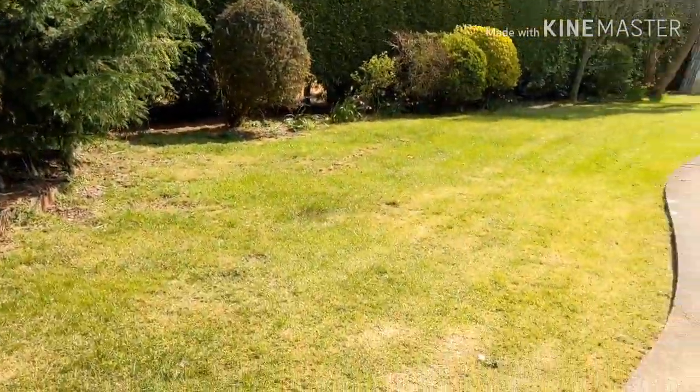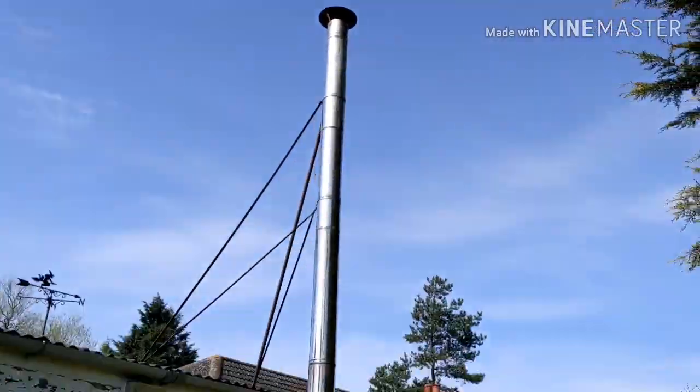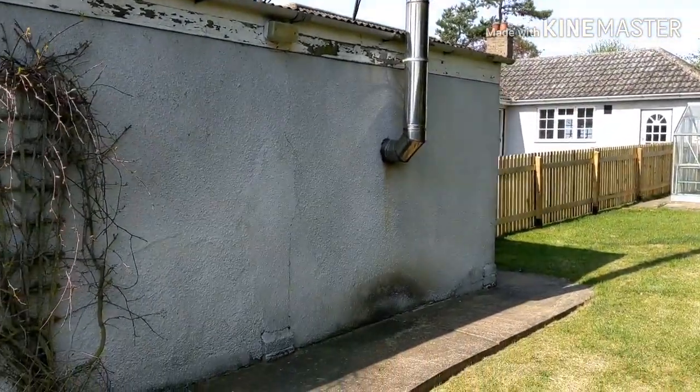I'll show you the flue for the diesel burner on the other side — the sun's in the way here. It's insane — the engineering that's gone into it. Somebody put some serious effort in — it goes way up above the building.